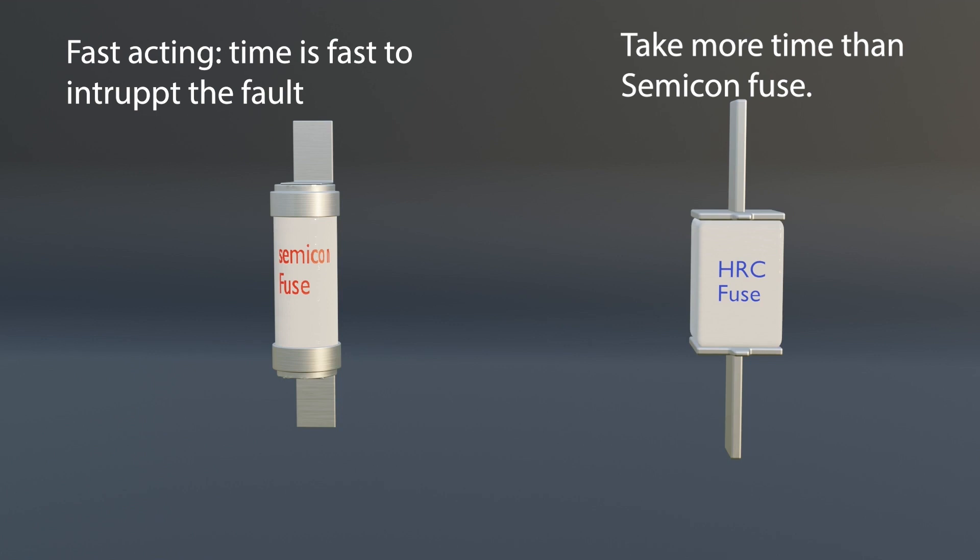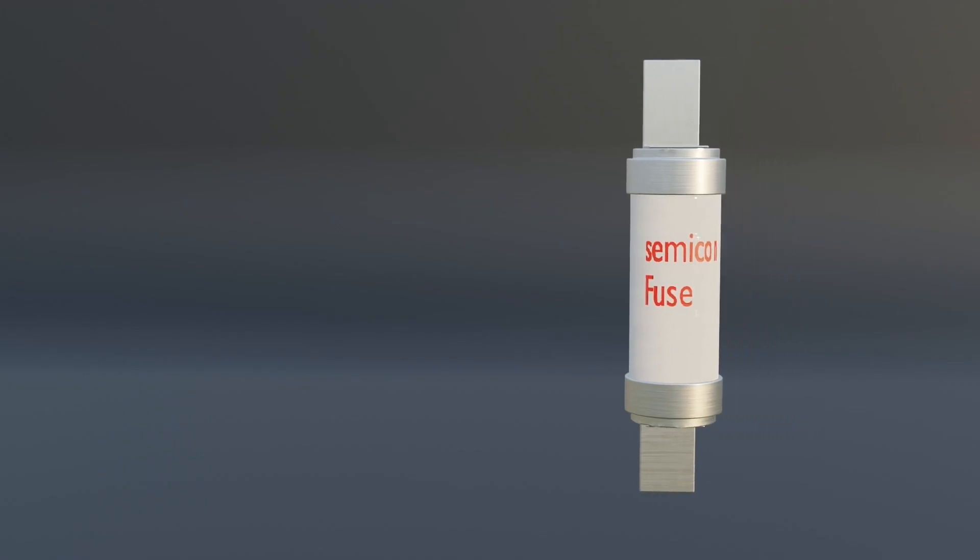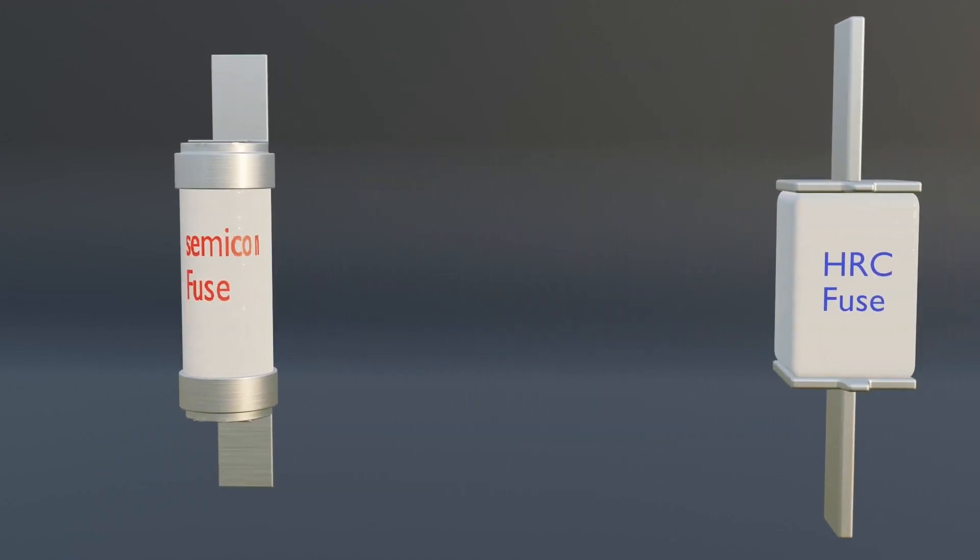We cannot use an HRC fuse with a semiconductor device, because if a fault occurs anywhere in the system, the HRC fuse has a slow-acting response. That's why, before the fuse element melts, the semiconductor device will be damaged. So never use an HRC fuse with a semiconductor device. When we use a semiconductor fuse with a semiconductor device and a fault occurs, the semiconductor fuse is fast-acting, so it will blow first and the device will be protected. Hence, semiconductor fuses are always used for semiconductor device protection, and HRC fuses are used for general purpose applications.